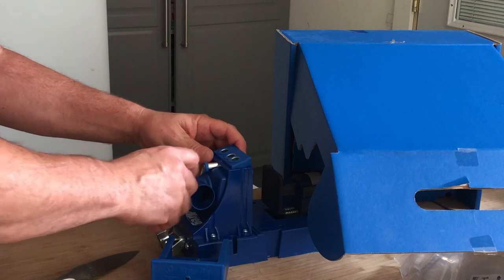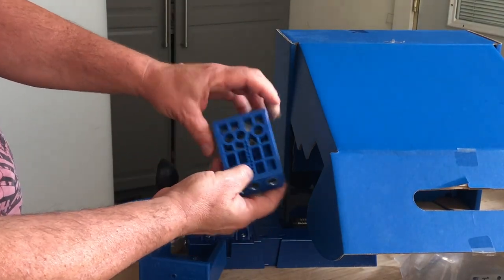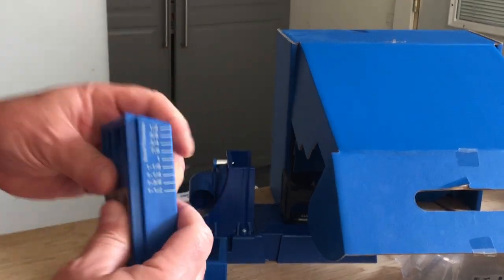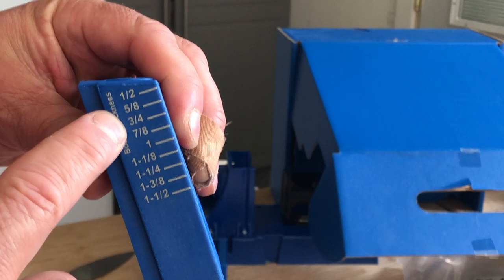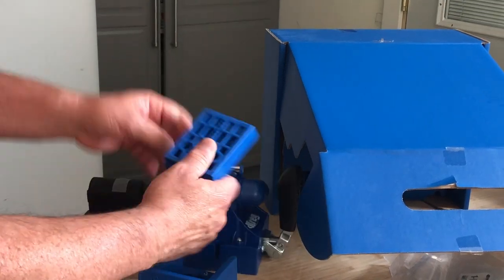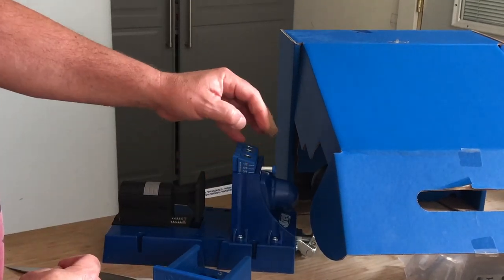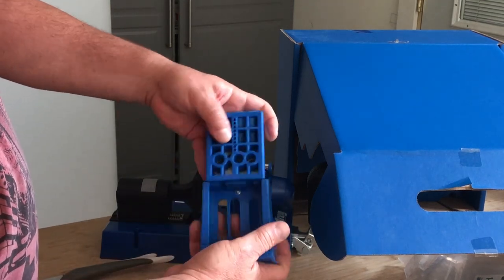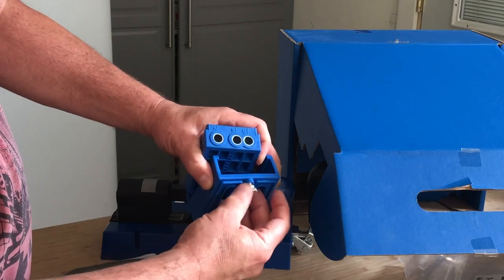So pulling the pin — it slides out, it's spring-loaded, and it has these holes for setting pin positions. You have your different heights: if you're doing half-inch material, five-eighths, three-quarter, or whatever, you set that line on the side of the jig. Let's say you've got three-quarter inch material — you lock it in. Here's the pin on this one — it just unscrews.